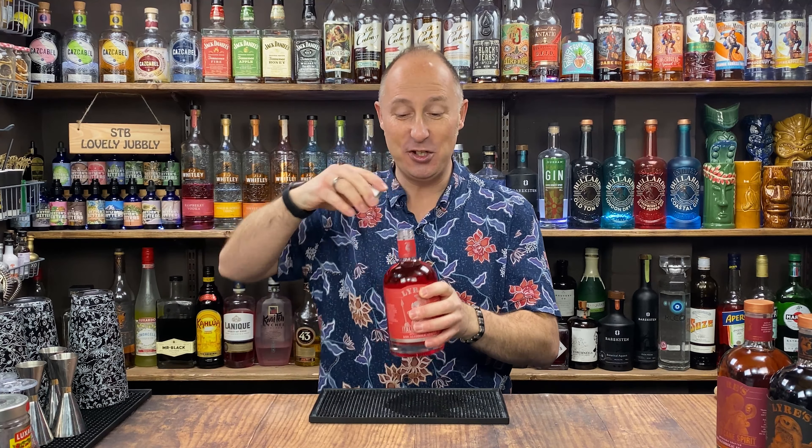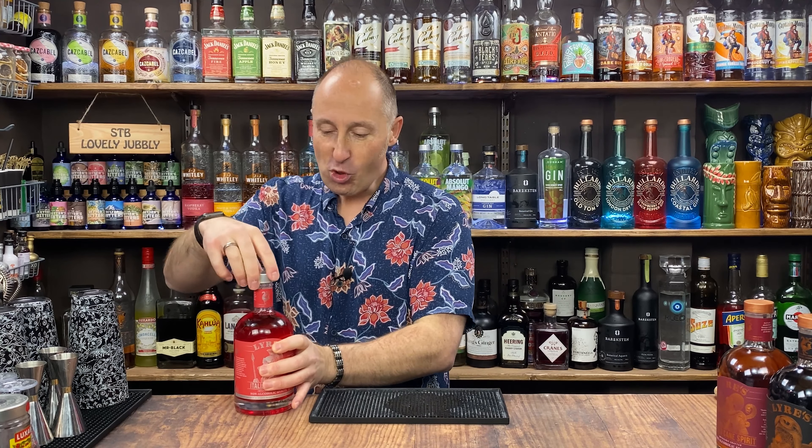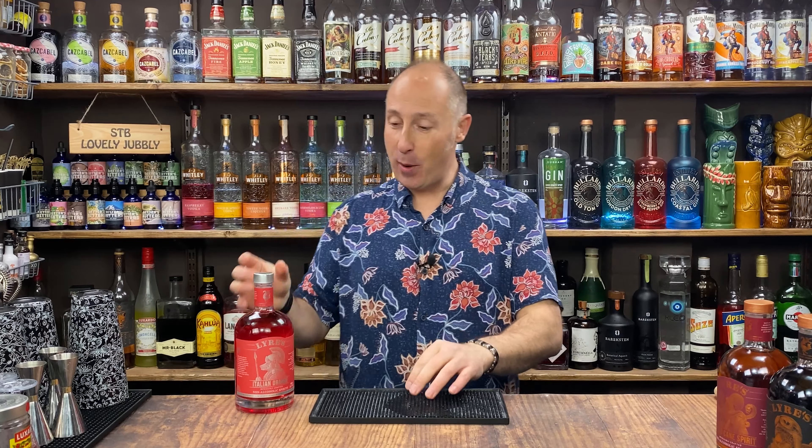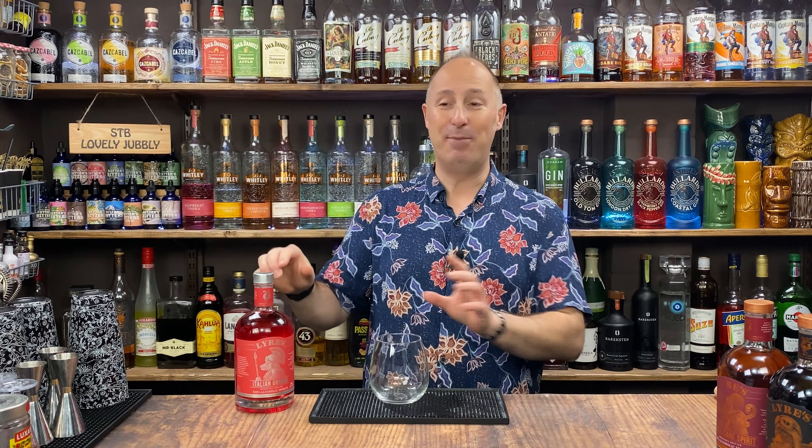So the first one, just to have a little taste of this straight out the bottle. Honestly, I wouldn't say it's as bitter as Aperol, but it has got that bitter kind of edge to it. It's very well balanced, a little bit of sweetness, a little bit of bitter in there. I would quite happily drink that.